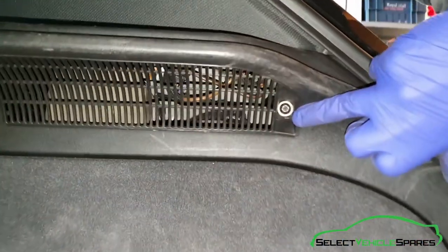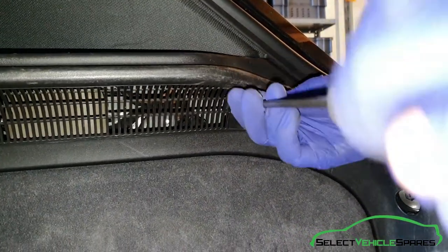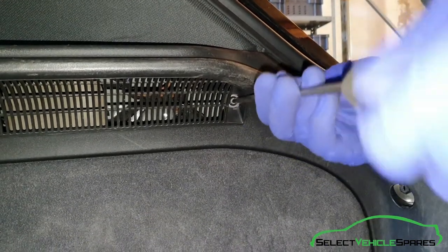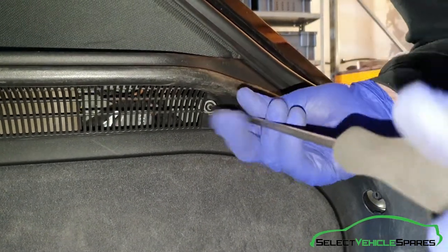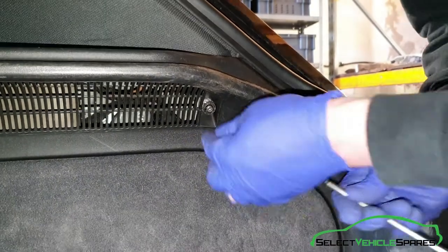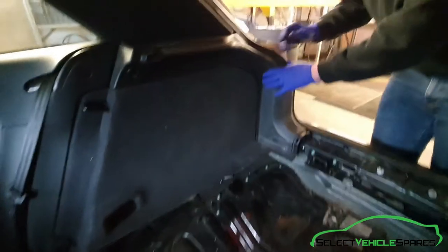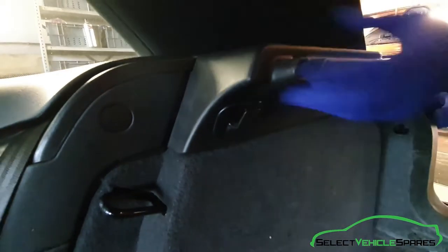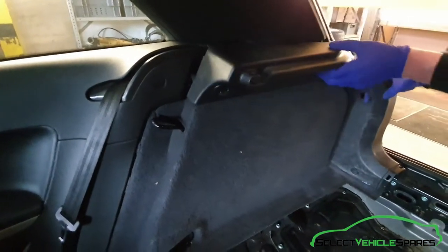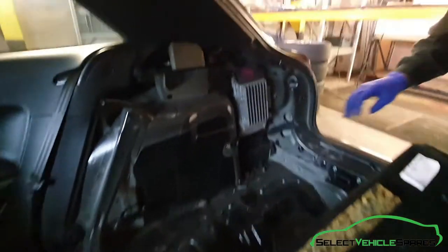There's a T25 Torx located at the back in a little gap in that trim — undo that. There's a clip located just behind that. You can either pull it from the front or get your hand behind the back and pull it out. It'll swing up — loop it over the hook in the back and the one in the front, and you've got access to the back.